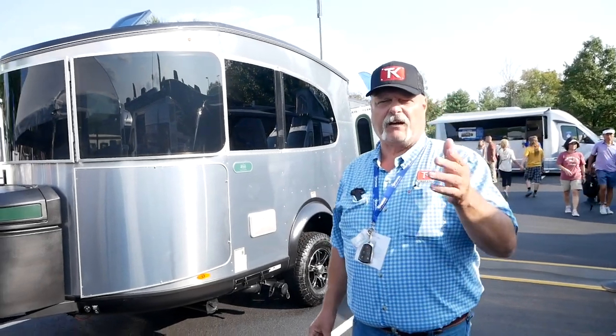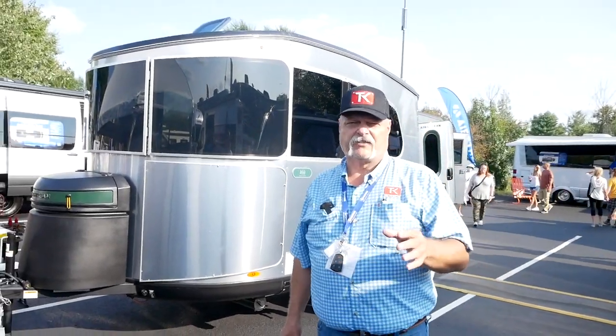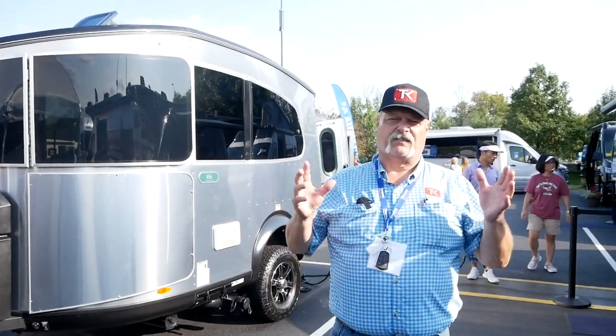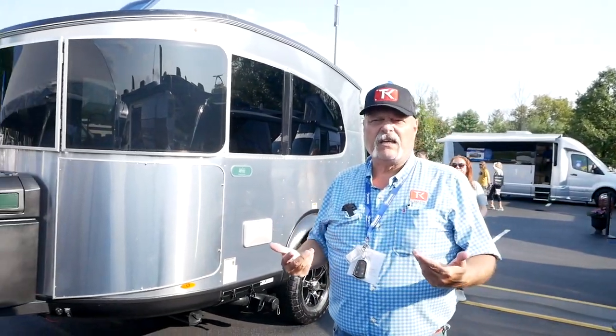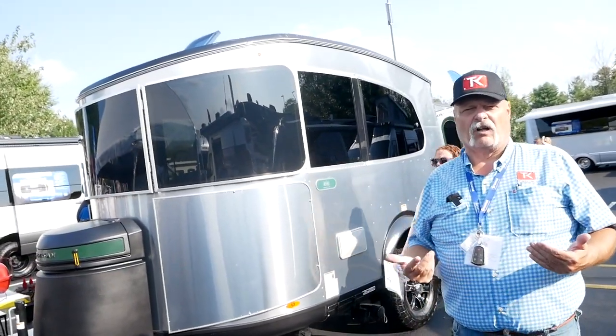Hey everybody and welcome to TK Power Sports and RVs. You've heard me talking a lot about the overlanding craze — this is all about the off-road thing. So of course somebody like Airstream is going to be involved with this as well.